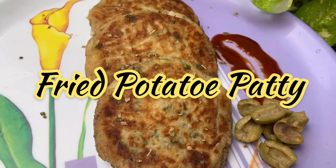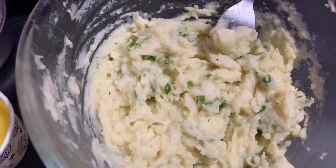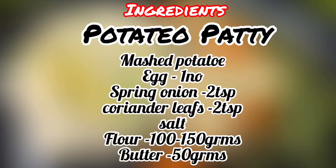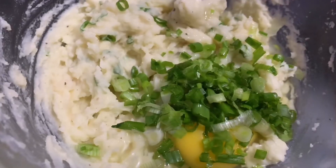I will add some mashed potatoes. Add a pepper, add a spring onion, add some salt.